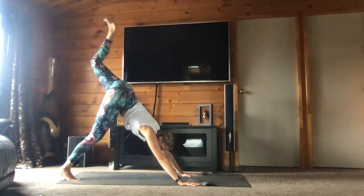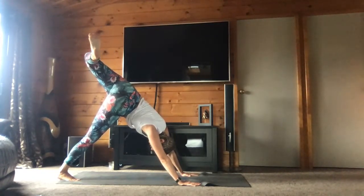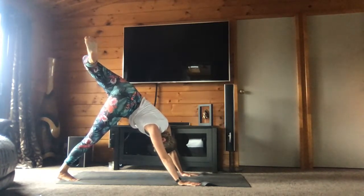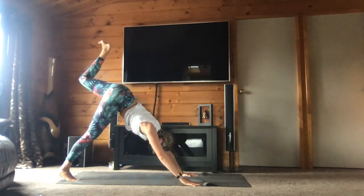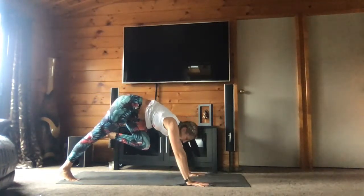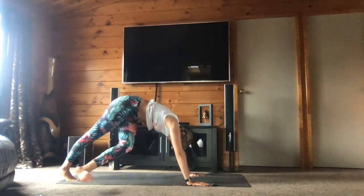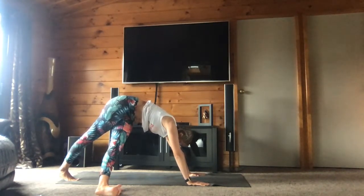Bend your knee. Bring your left heel toward your right side to open your left hip. Pliez le genou gauche, amenez le talon gauche vers le côté droit pour ouvrir la hanche gauche. One more breath. Et revenez au centre. Amenez votre genou vers votre poitrine. Square your hips — and bring your left knee toward your chest. And you bring your left foot onto your right side — amenez le pied gauche sur le côté droit. Stay here for two breaths — restez ici pour deux respirations.